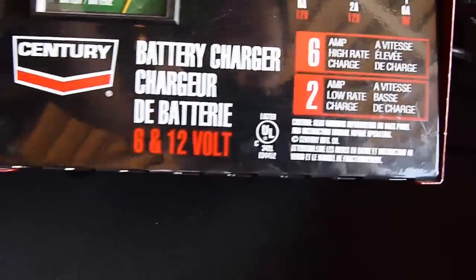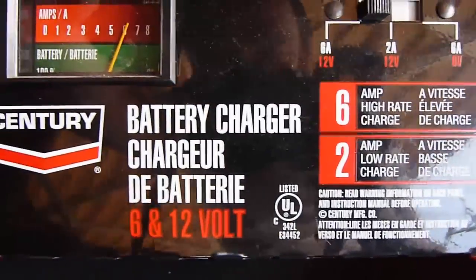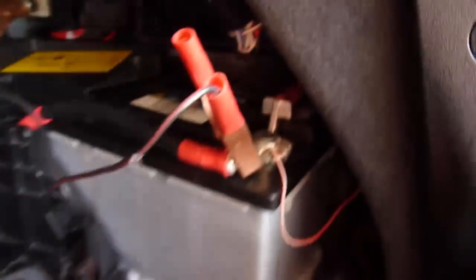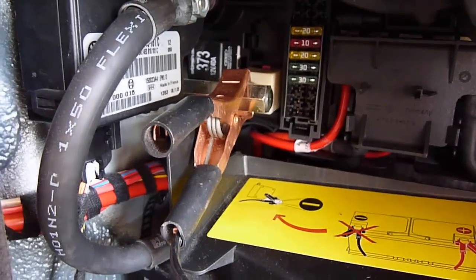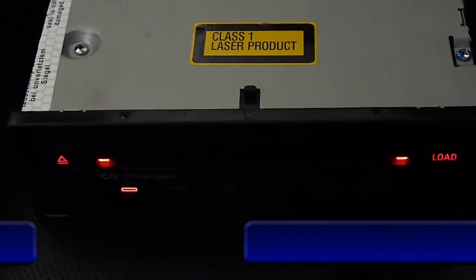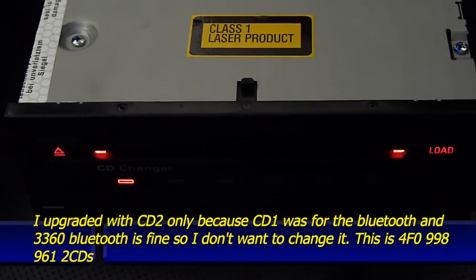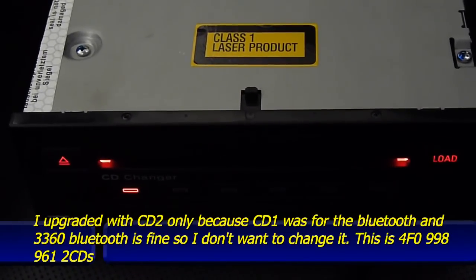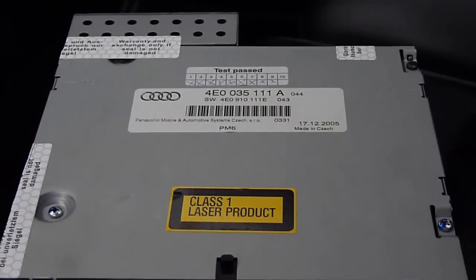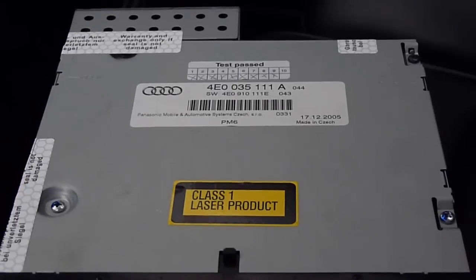The charger I use is six amp — positive to positive, with the negative going to the hole. I put the C number two upgrade on the first lock of the CD change, and this one is model 111A.